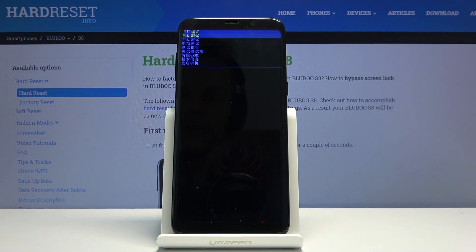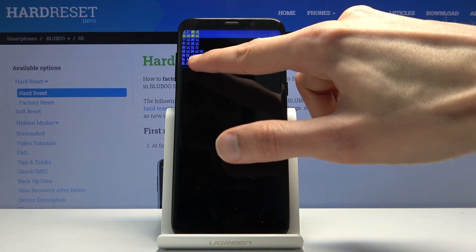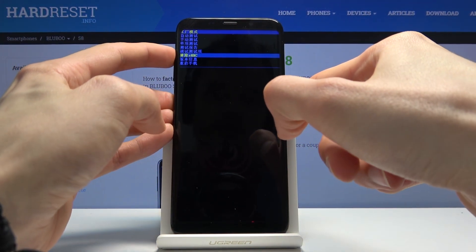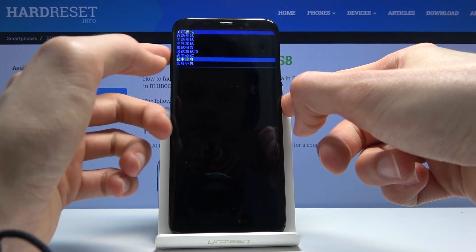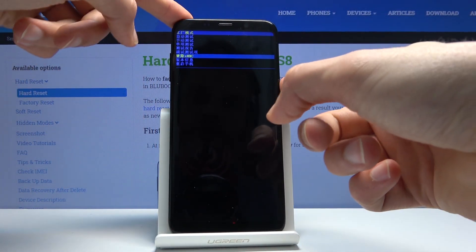So on here you want to select clear EMMC. This is going to be the only option that you can actually see the letters EMMC. You want to select it using volume down — only volume down goes down, as you can see. Up does nothing. So if you pass it, just cycle through it again. And once it's selected, press the power key to confirm.